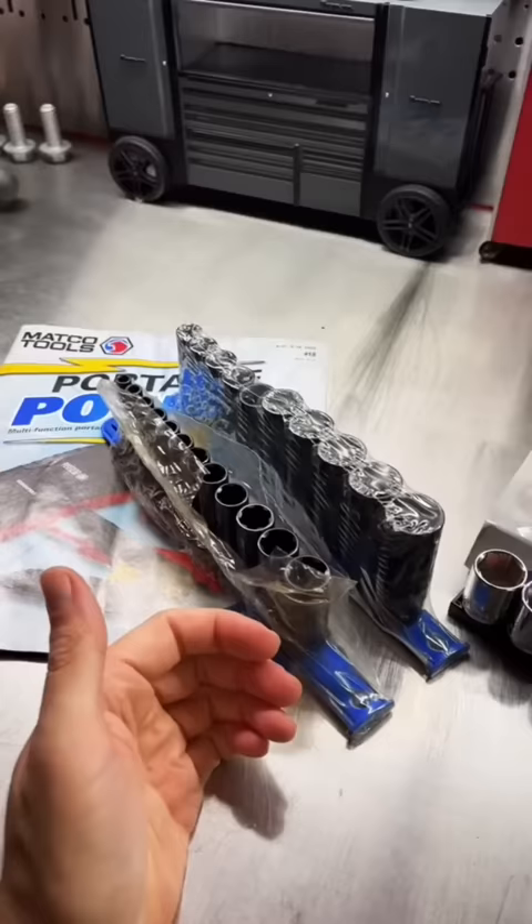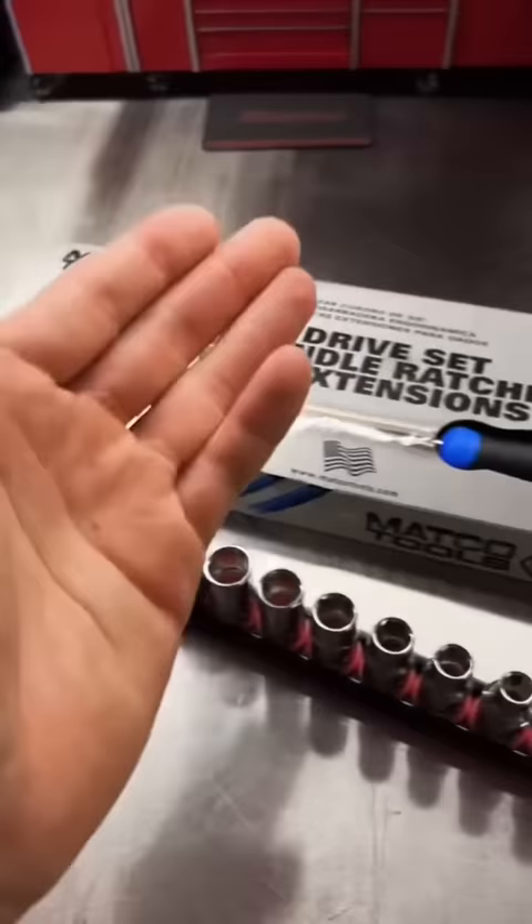So today I ran down my Matco dealer, picked up these two things — BOGO on the Pro-Non Slip Sockets, and another blue ratchet because I love the blue.